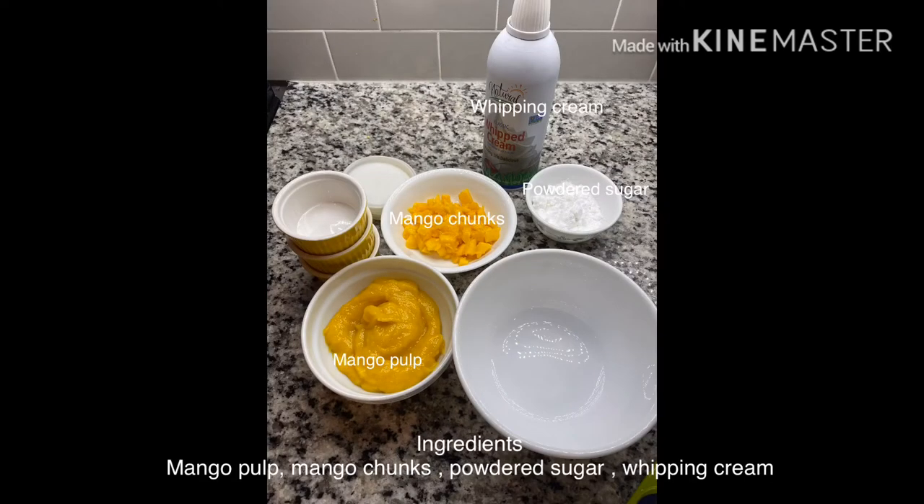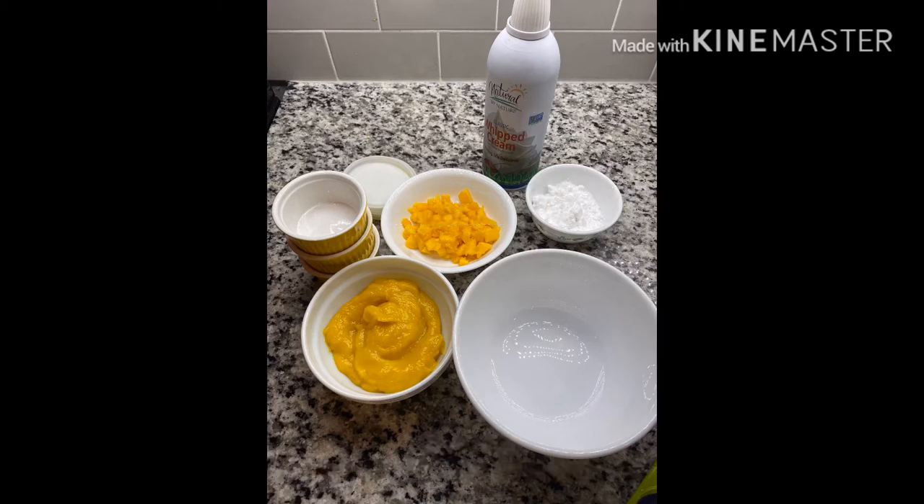The ingredients are simple and easy: mango puree, mango chunks, sugar powder, and whipping cream.